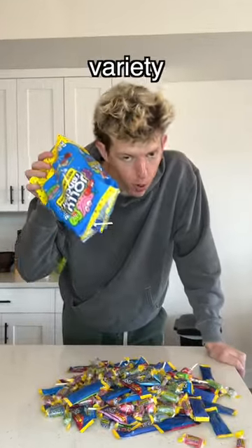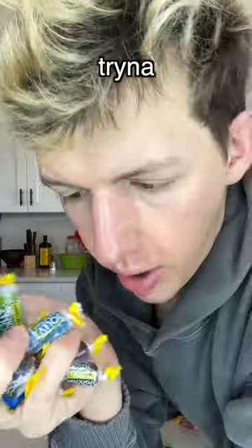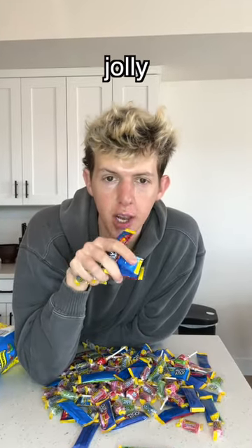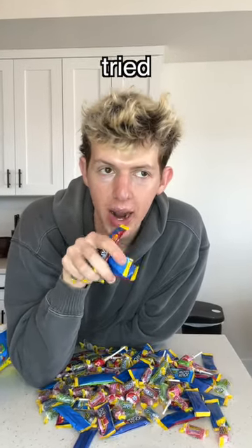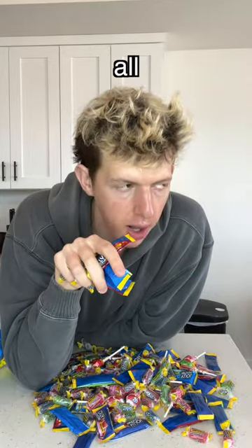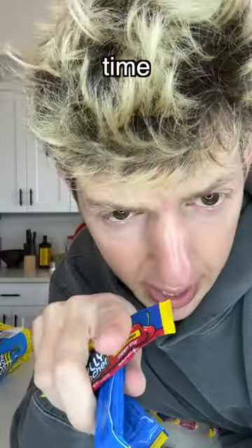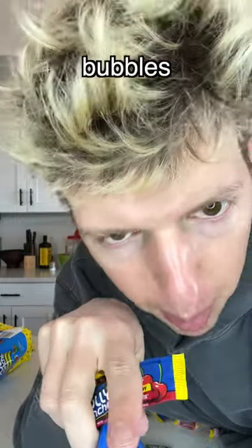As y'all know, I accidentally bought a variety pack of Jolly Ranchers and I've been trying to figure out what to do with them. I think it was last year I tried to do Jolly Rancher bubbles and tried and tried — it did not work at all. I thought it was a scam, I thought they were making it up. But I'm gonna try one more time to make some Jolly Rancher bubbles.